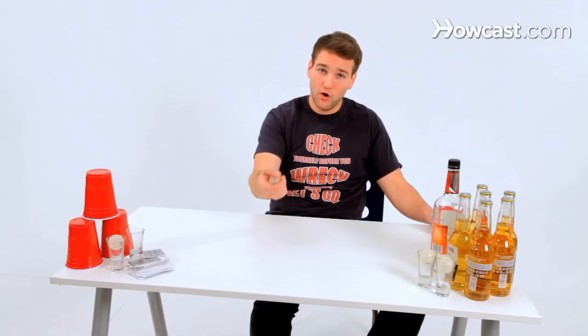You pull the cup, drink it, put it down, and they're going to shoot again. If you make two cups — two separate cups in one go — it's a send back. So make two cups, the balls get sent back to you, you shoot again. That's a send back.